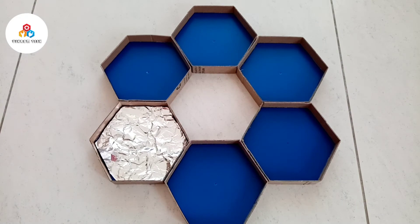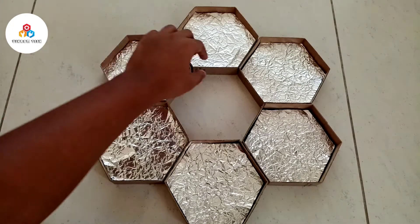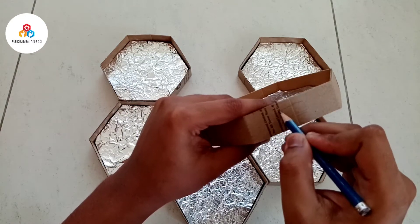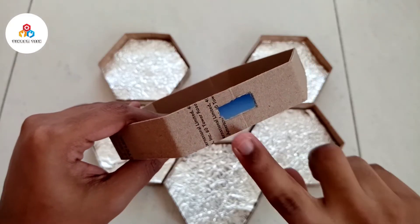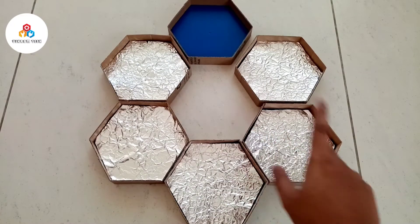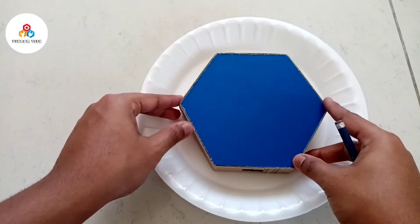Do the same thing for each of the panels. Then cut small slots from which we can pass the LED strip from one panel to another. Do the same thing for each of the panels.